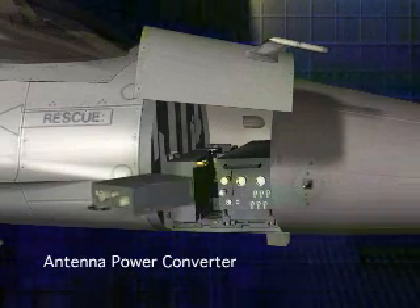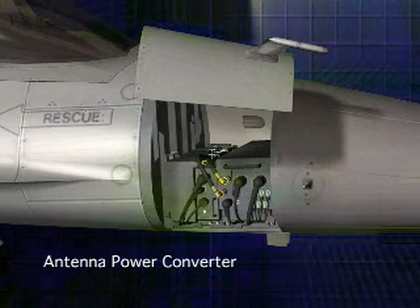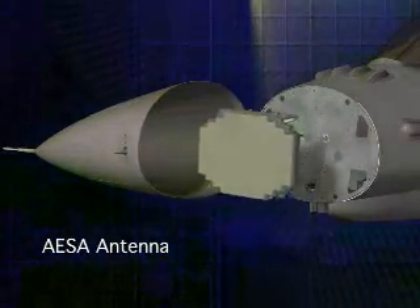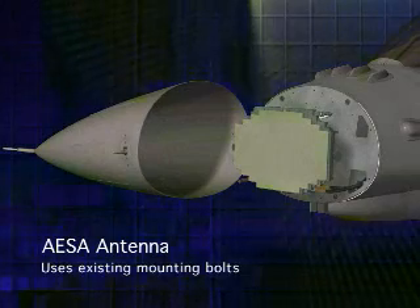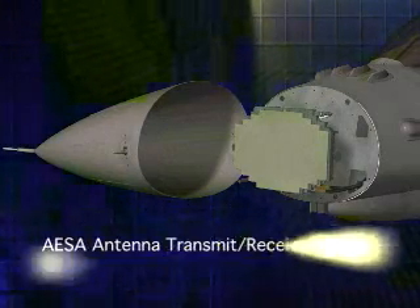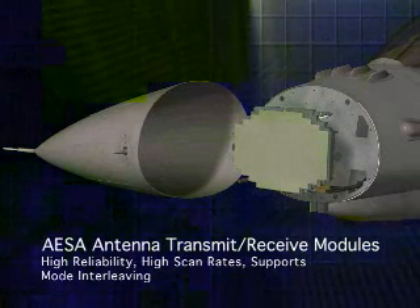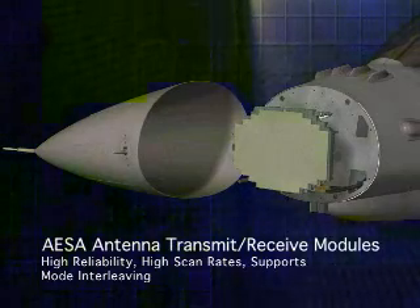The antenna's power converter gets installed like a line replaceable unit. This unit transforms a portion of the AC power currently allocated to the mechanically scanned radar to power the new AESA array. To complete installation, the second SABER LRU — the AESA antenna — is installed. The antenna attaches to the four existing antenna mounting points on the aircraft. This thin, lightweight AESA antenna is highly reliable and does not move. Individual transmit and receive modules embedded in the array replace the single traveling wave tube transmitter. Typical of all Northrop Grumman AESAs, SABER's active array allows for mode interleaving and very high scan rates.